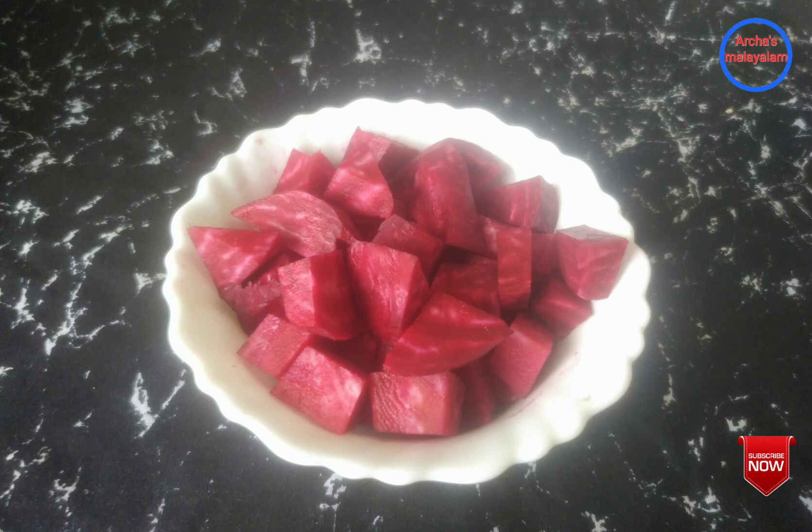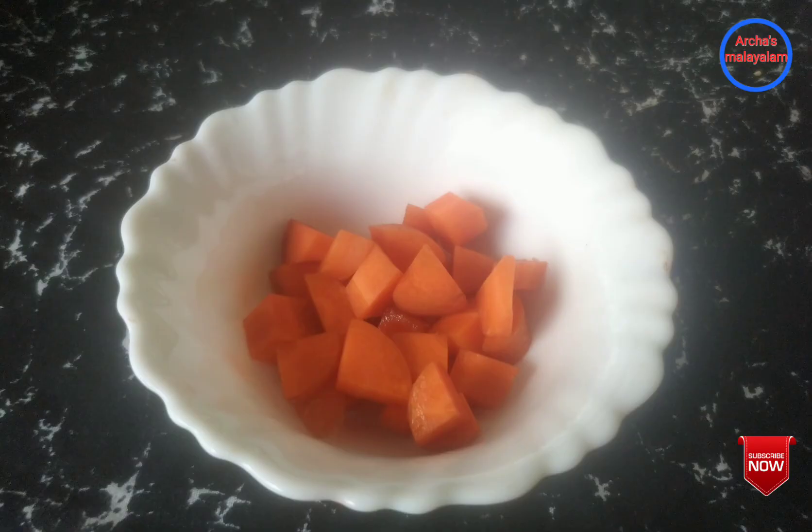This is beetroot. The beetroot is very good for the skin and has excellent pigment. A glass of beetroot juice from a medium-sized beetroot is what we need. The beetroot, once ground, is very beneficial for the skin. Beetroot contains vitamin C and antioxidants — all very good for the skin.